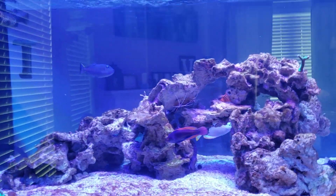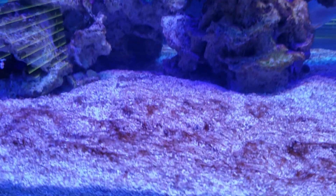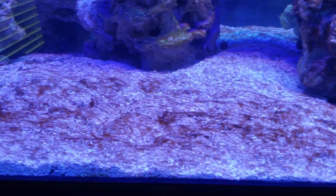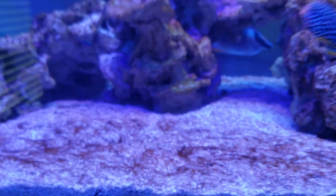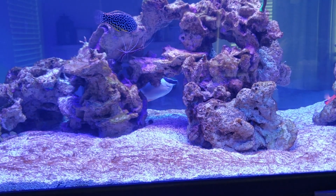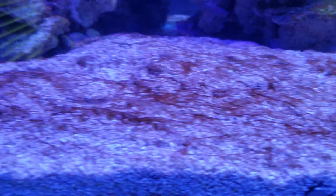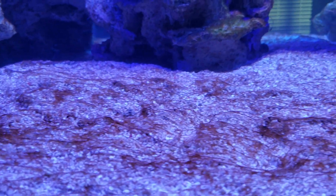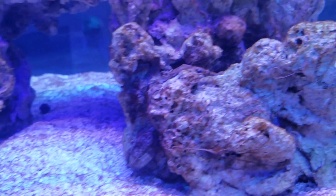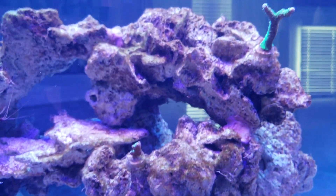Hey guys, it's Joey and Bunz is upstairs. Today I'm going to show you how I'm going to deal with some of this cyano that I have. I'm also using the Polyp Lab Coral View lens with the 20K filter, so this is pretty accurate to what I see with my eye. I'll show you what I'm dealing with on the sand bed here and then up on the rocks — it's actually slightly better than before I left for my trip.